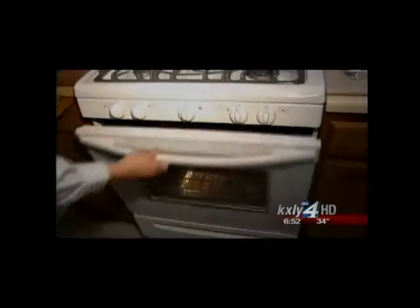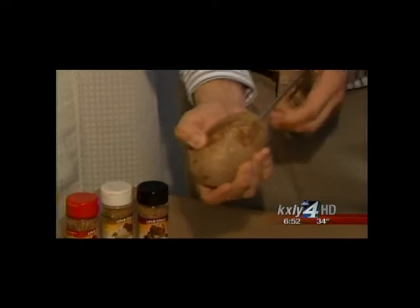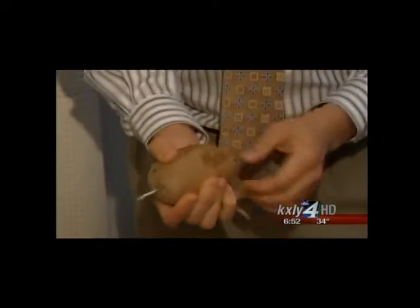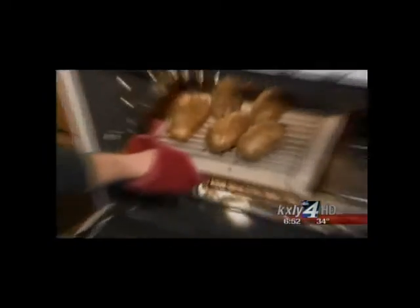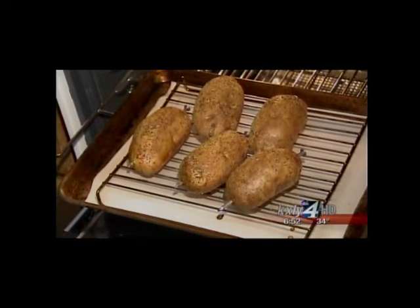Preheat the oven at 425 degrees and stick it in for about 45 minutes. The idea is to cook a better, fluffier baked potato in less time. What the nail is actually doing is allowing the heat that comes in from both ends to reach the center of the potato, so it can cook from the inside out. It also allows heat on the outside of the potato to give you crispier skin.